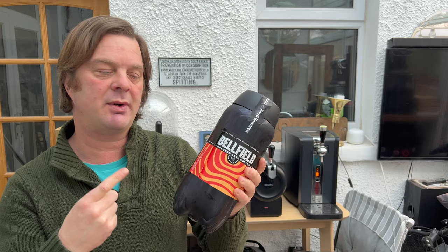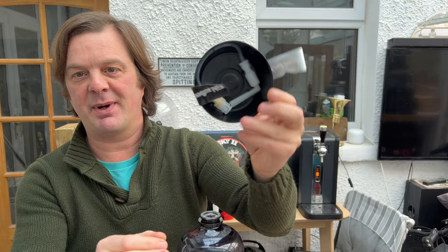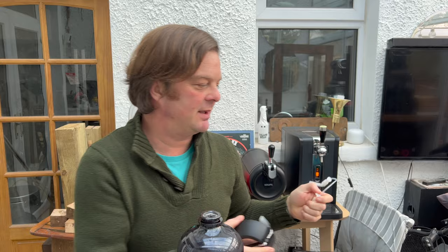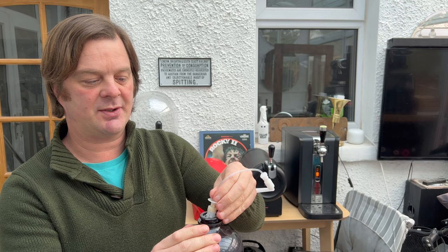So I'm going to show you how to fit it and then we're going to give it a pour. Inside of the cap — don't throw this cap away without looking inside — you'll find a beer line. Grab your beer line. The beauty of this is you get a fresh, clean beer line every time you fit a beer to your Krupps. You just put it on the top there, push down. Job done.